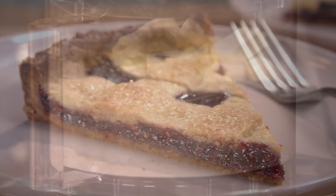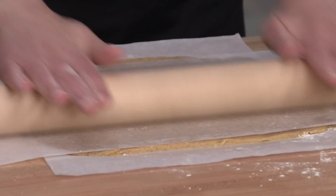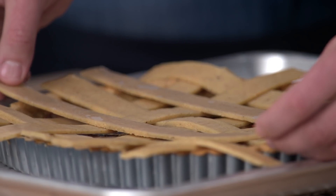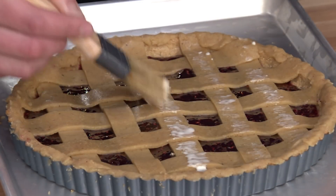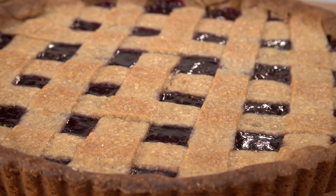To make this impressive tart, start by making the crust in the food processor, then divide it into two pieces. Pat one piece into the bottom of a tart pan and roll the other piece into a 12-inch square between parchment. Cut the square into 10 strips and use the parchment to help transfer those strips to the jam-filled tart to make a beautiful lattice top. Brush the lattice with cream and sugar, bake and serve — a foolproof recipe for Linzer Torte from America's Test Kitchen.